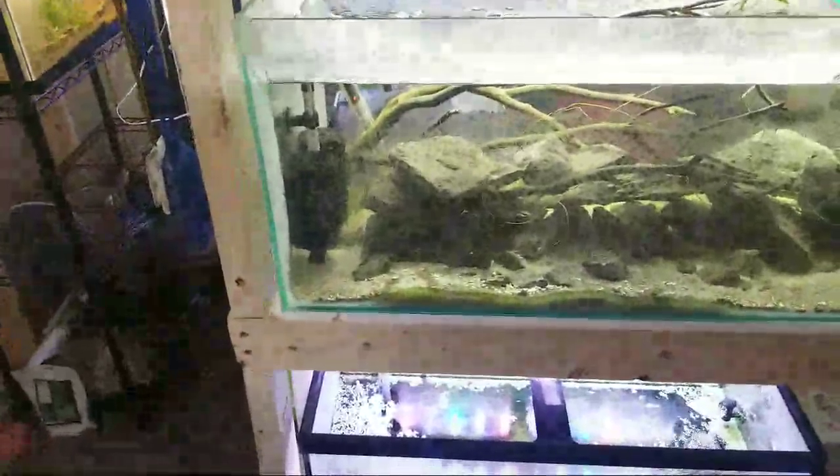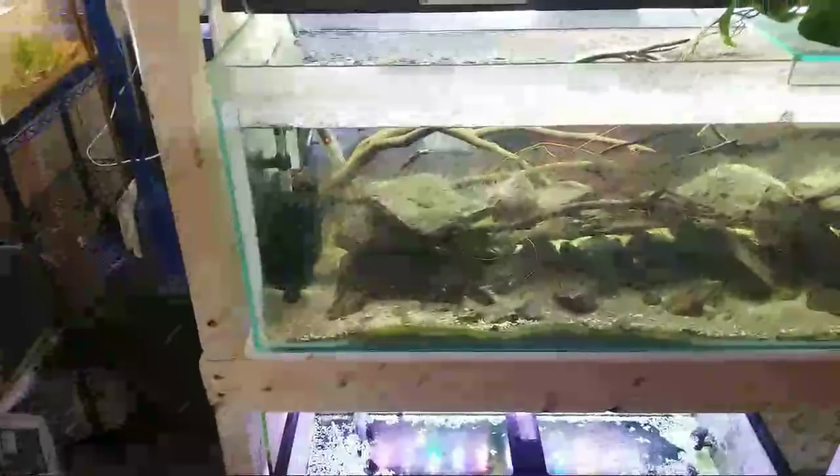I'm also going to switch to try to get a lot of black substrate going on. Someone asks what are good shrimp to pair with Black King Kong — pretty much any Taiwan bee. Taiwan bees you can put together and they'll be straight Taiwan bees.